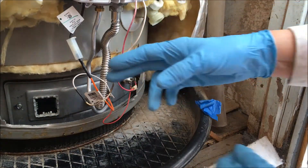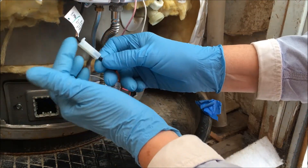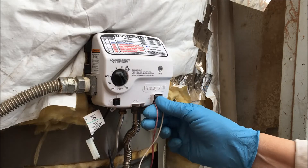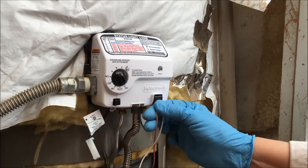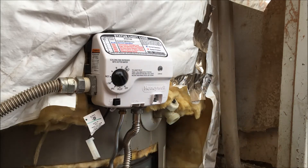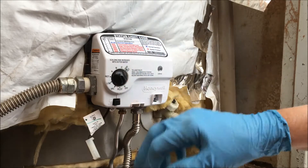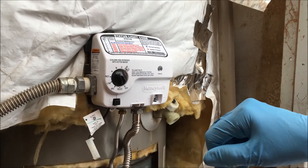To replace the control board, you have to disconnect the igniter wire — this orange wire right here — from the switch. Next, you have to disconnect the thermopile wires, these two right here. You do that by rocking this gently back and forth. You don't want to pull it out straight — you can damage it. And it comes right off. So now you should have your temperature knob in the off position, your gas supply off, the igniter wire disconnected, and the thermopile wires disconnected.